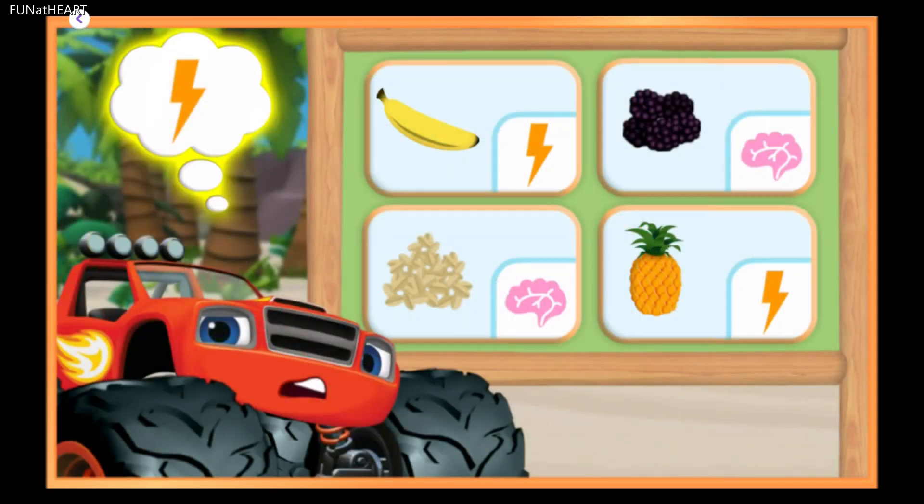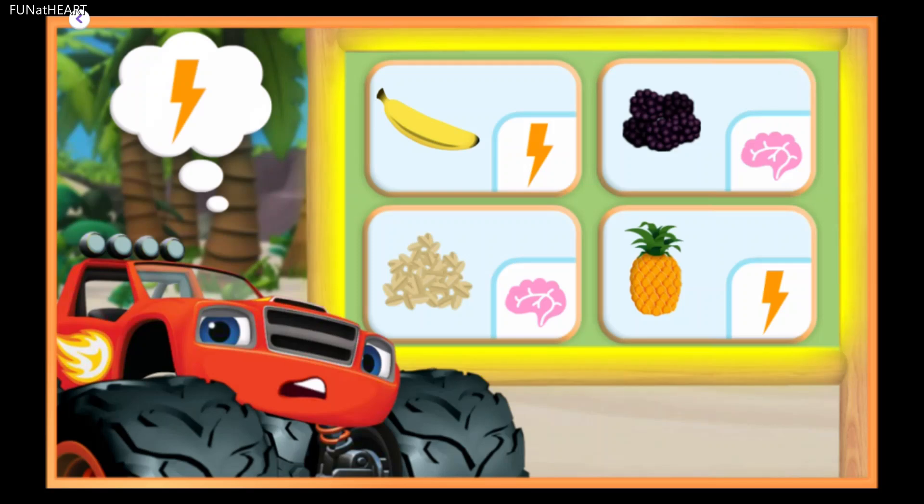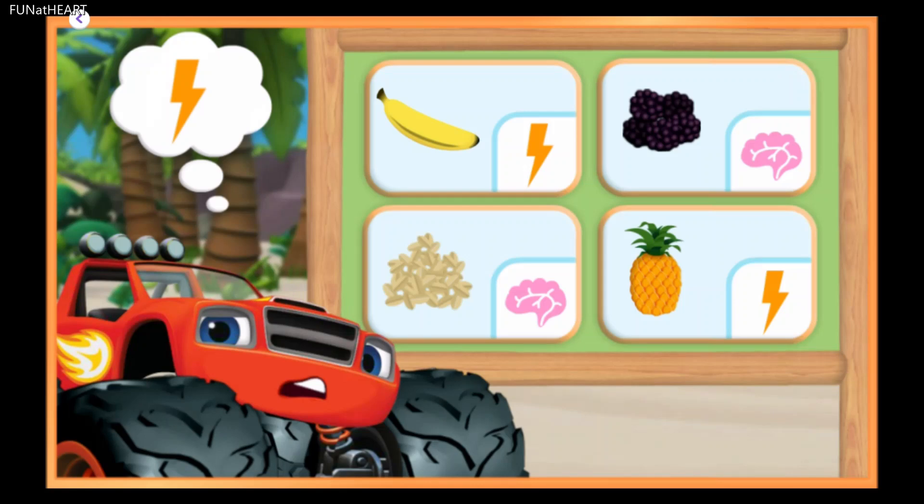Ingredients with this lightning bolt give us energy. Tap the ingredients we can use to make a smoothie that will give the monster machines energy.